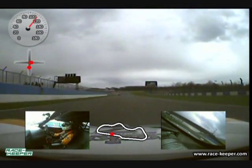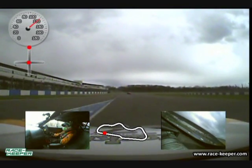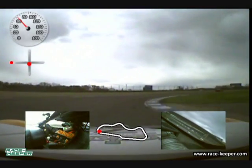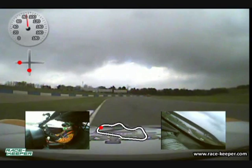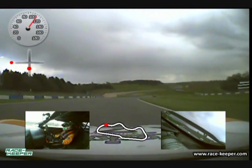We're coming across the start-finish line into Red Gate, which is turn one. We want to use as much track as possible, so we're going to just slip into the pit lane as we go down three gears. Look into the apex just after the entry road on the right, let the car run out.